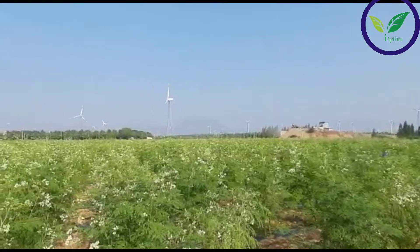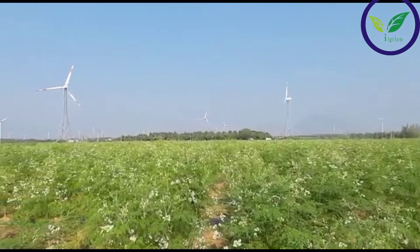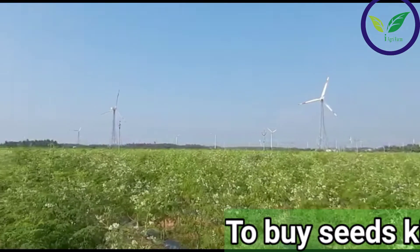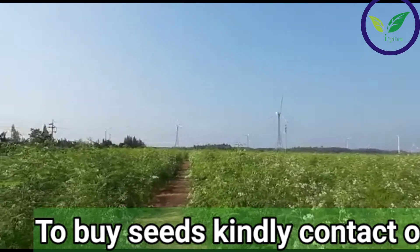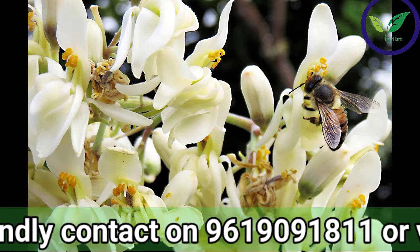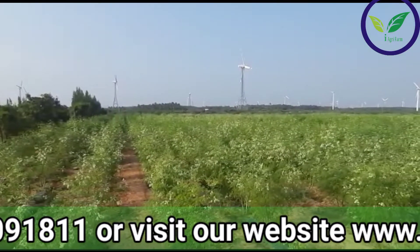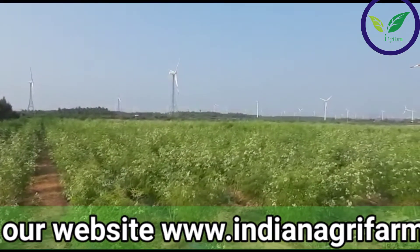Irrigation may be carried out by two methods. The conventional method includes flood irrigation, which consumes more water than the plant's requirement since a large quantity of water is required to irrigate the soil rather than the plant. The water requirement highly depends on the porosity of the soil. In this method, the plant suffers from either water stress or over-watering.